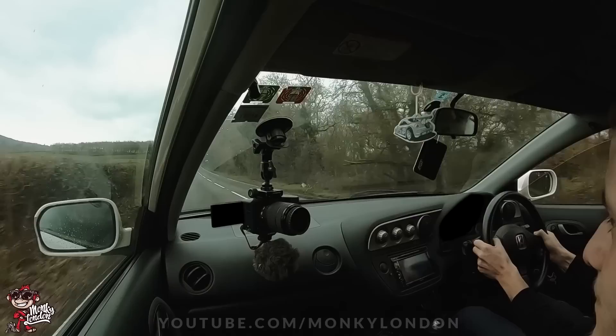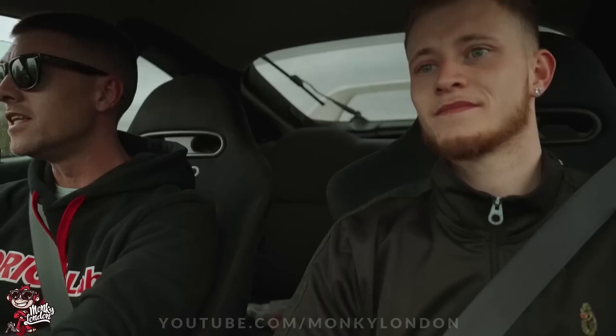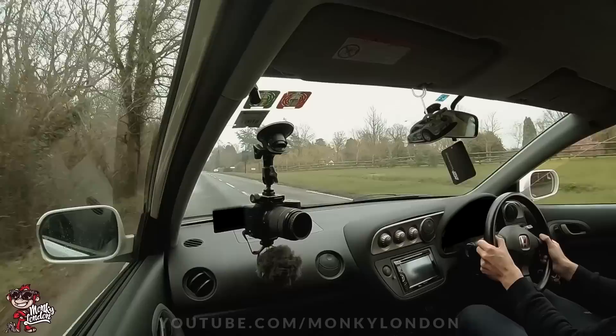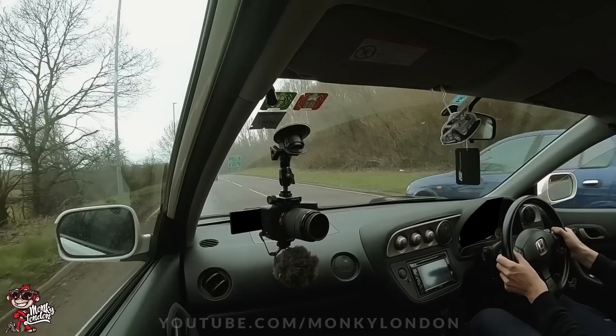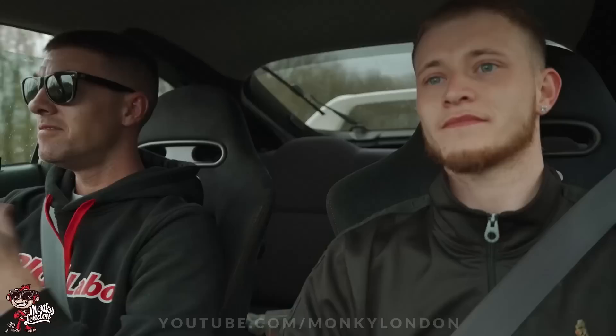Have a pull, come on! This thing pulls to the right as the light, man — this is a f***ing monster, bro! This is mad! My hands are already sweating. I love this car already — this is 50 out of 10. My heart rate is definitely double what it was when we started.